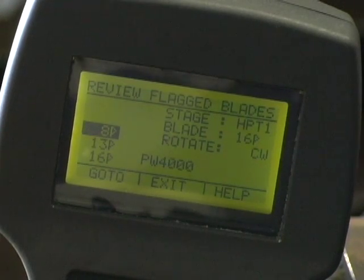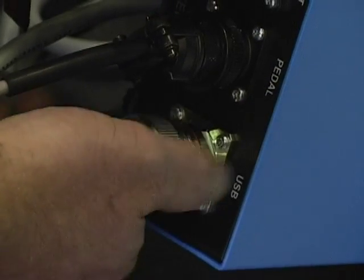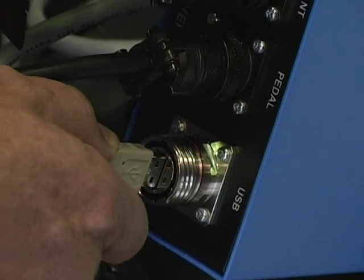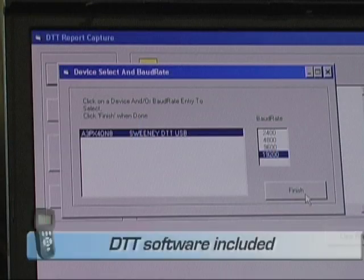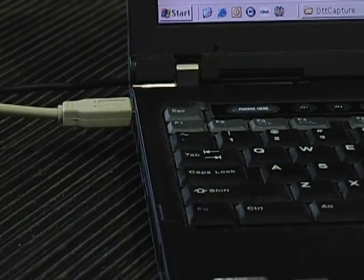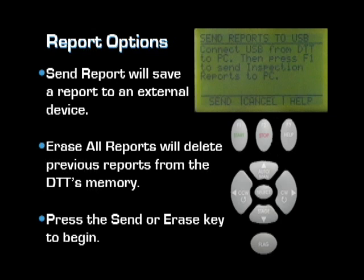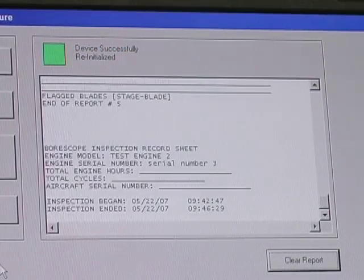Press Exit to return to the main menu. When the inspection is complete, the DTT provides a built-in method of saving the inspection to memory using the Save Report function. The DTT has the capability to save up to 15 reports in its memory. To view the saved report, you will need to send the inspection to a PC via the USB port. The software required is included with the unit. Connect the USB connector between the DTT and the computer with the DTT capture software. Once communication is achieved, select Other Options on the DTT and then select Send Inspection Report. The completed inspection report will be dumped to the PC as a text file for printing.